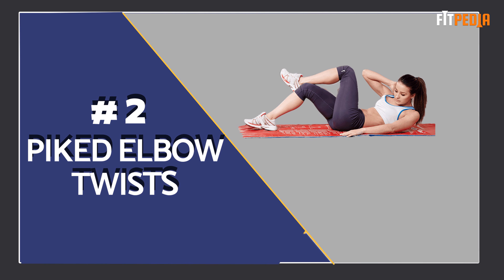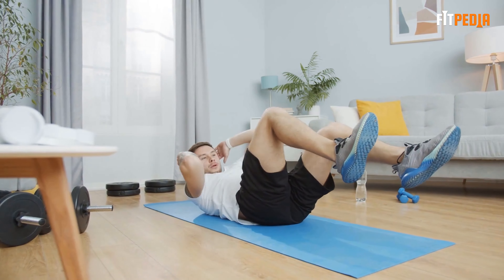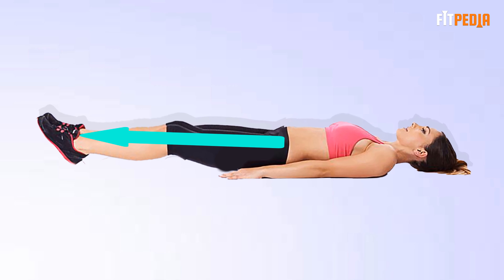Piked elbow twists: the piked elbow twist is an effective exercise to lose side fat by targeting your obliques. For this, lie down on the floor with your legs straight and arms extended.